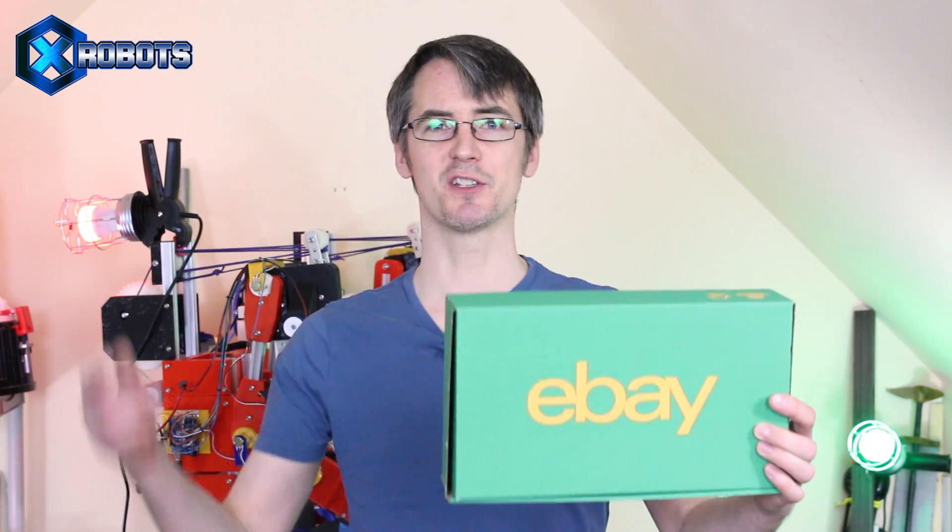Hello, it's James from X-Robots. This is part two of building a massive metal Hulkbuster with Colin Furze. eBay have asked us to build something from the new Avengers Infinity War movie using parts only bought from eBay. So last time Colin made some metal legs with hydraulic actuators and I worked on the control system and also the CAD for the cosmetics.